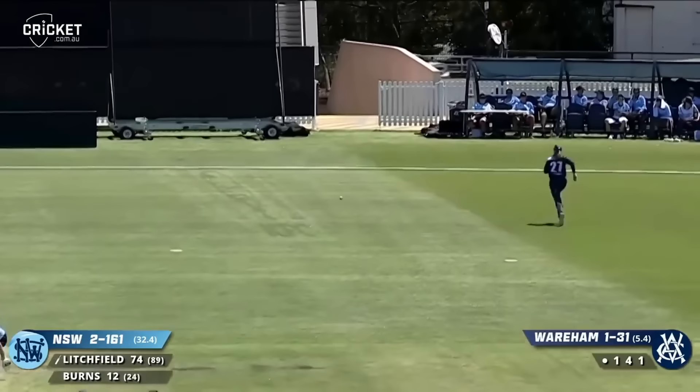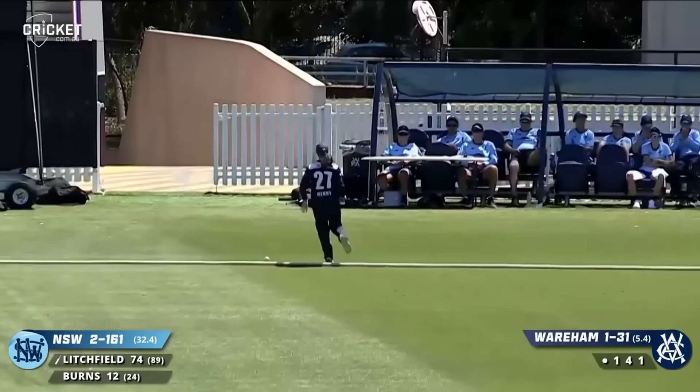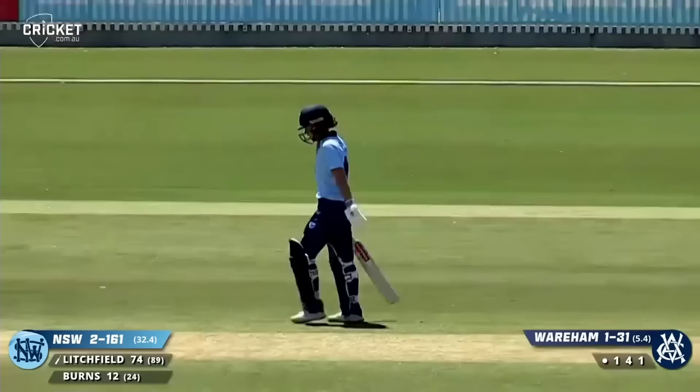It hitches another one and that's going to race away to the deep third boundary. If you don't make the most of these days, you never ever will.